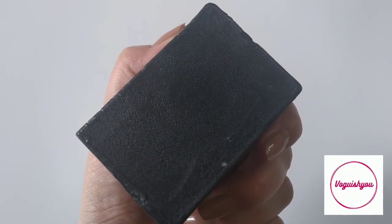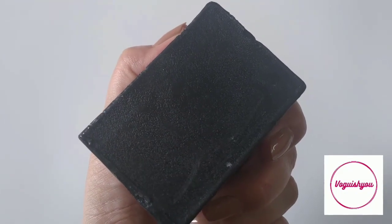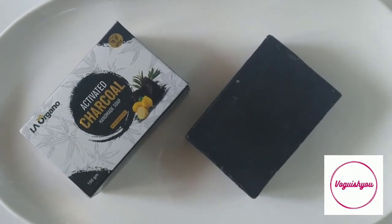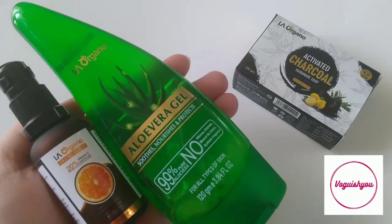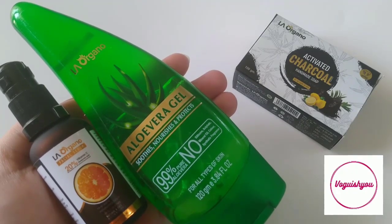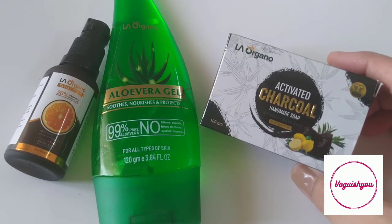This soap can be used on face and for shower. So in case you have acne and you want to use it for your face, you can try this one. I have tested this bar and whenever I use this soap I always prefer to put a moisturizer after I use it, so I would recommend that you use a moisturizer whenever you use this soap. I have a combination skin type and this works perfectly well for me in summers when my skin tends to get a little oily.